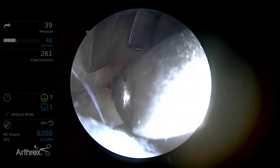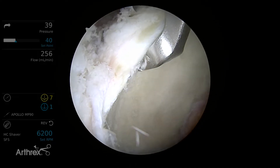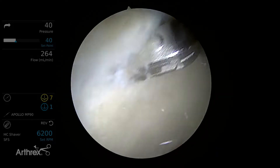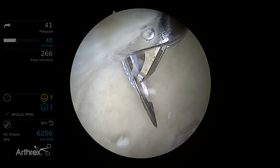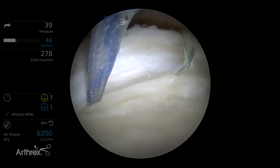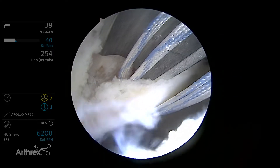I made that drill pilot hole about as far lateral as I felt I could, especially coming through this portal. The other option would be to switch portals and come through the anterior lateral portal, but I can also cheat a little bit and put the suture in further laterally than where I drilled. The labral scorpion is nice here because it's minimally traumatic to the labral tissue, so we can pass the suture at the chondrolabral junction with almost no footprint left. It does a nice job of leaving the labral tissue intact and giving us the maximum amount of repair.